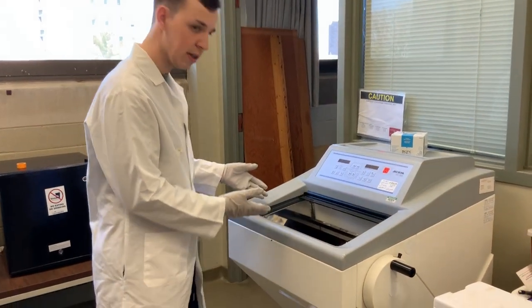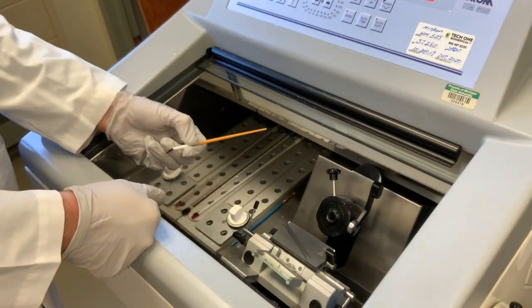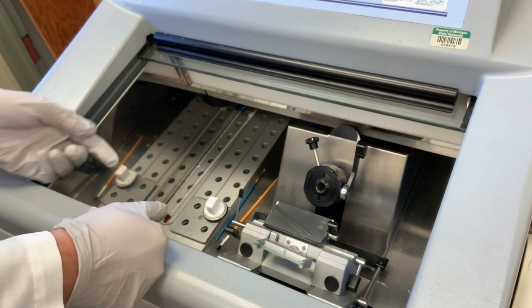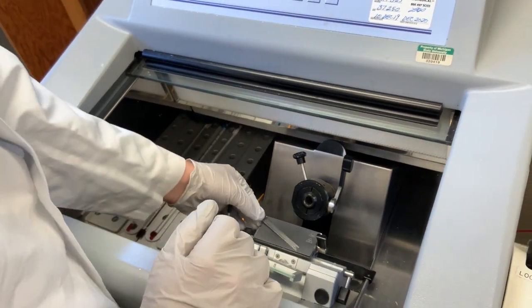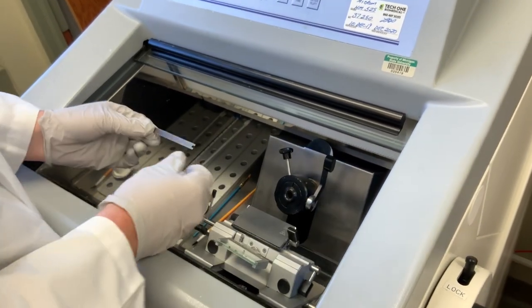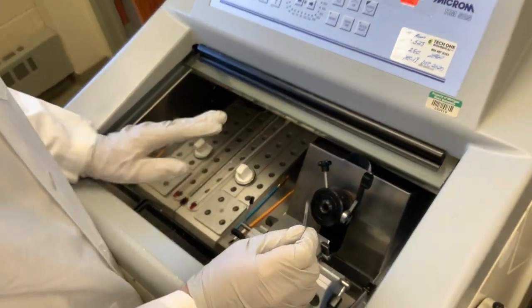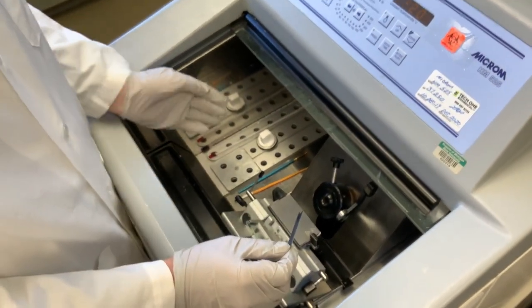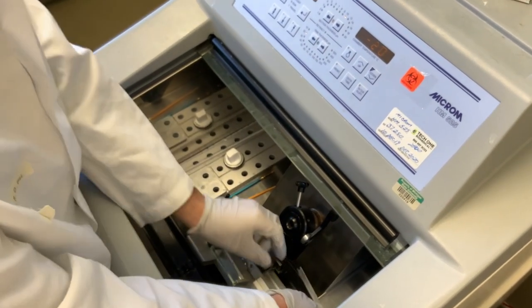Once we're inside the machine, there are a couple of things I want to orient you to. You can see I have my paintbrushes in here, and also during my sample warming period, I also have my blade inside the machine. Before you go to wait 30 minutes, you would put your paintbrushes in and then put the blade in.